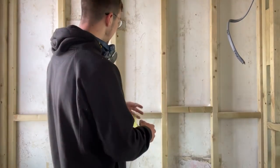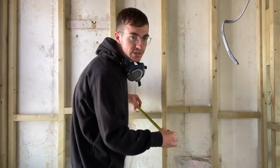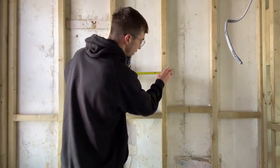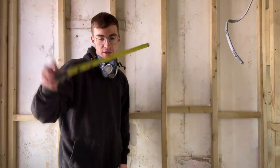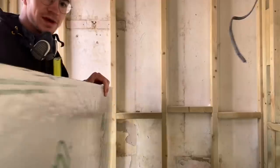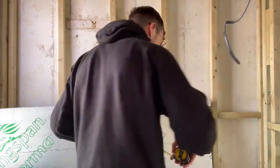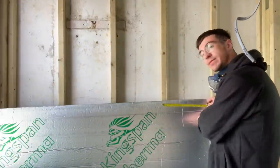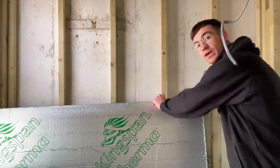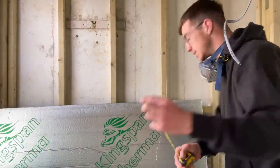Very simple. Take the tape measure and you measure the stud from side to side. You don't really need to look at the marking, you just need to move the tape measure flush with the stud and lock it into place like that. Then you take your Kingspan foam, put your tape measure up against the edge, and you're going to score the Kingspan foam — you literally just score it with the little metal end like this.